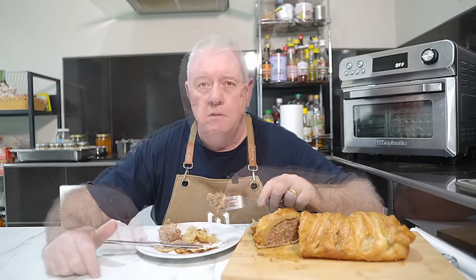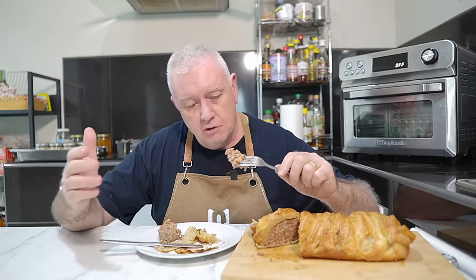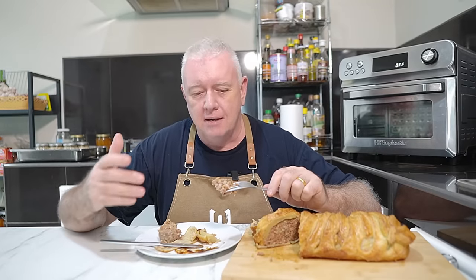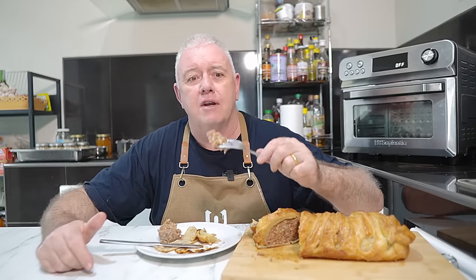That is incredible. You can enjoy this with whatever you want — mashed potato, chips and beans, anything like that. Eat it cold, it's fantastic. It's like a big sausage roll at the end of the day. If you like what we're doing, don't forget to smash that like, subscribe, share with your friends. Catch you in the next video.